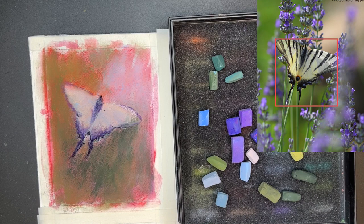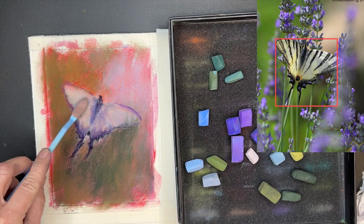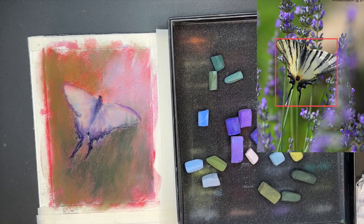Now I'm going to speed this up for a portion of it, but you're going to see me add some of the markings — I'll do it very softly, using my blender again, and I'll be using a pastel pencil to get some of those zebra stripe markings that are on the butterfly. I'll be back with some more commentary soon.